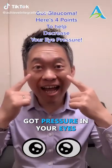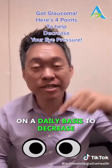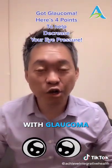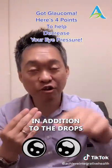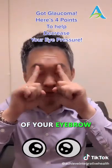Got pressure in your eyes? This is how you can use four points on a daily basis to decrease the pressure in your eyes. If you've been diagnosed with glaucoma, you've got pressure in your eyes. Here are four points, in addition to the drops, that you can use.